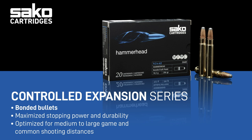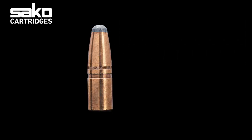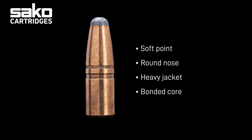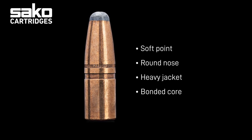Our bonded bullets work well for small game and provide hunters with great overall versatility. Hammerhead is a heavy jacketed soft point bullet with a bonded core. The bullet shape and construction are especially designed to prevent core separation and provide controlled mushrooming with excellent stopping power. The round nose design increases expansion speed and dependability.